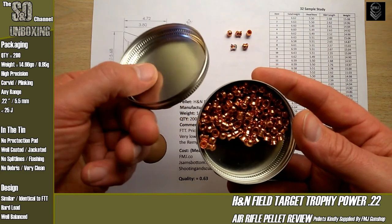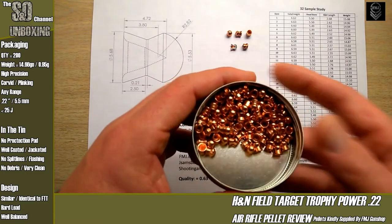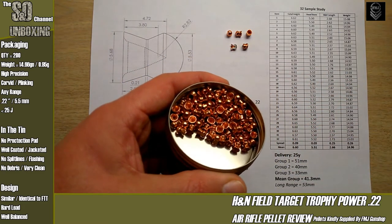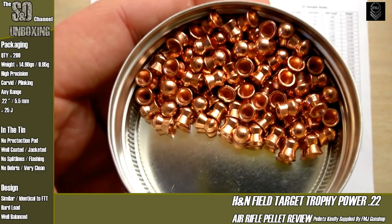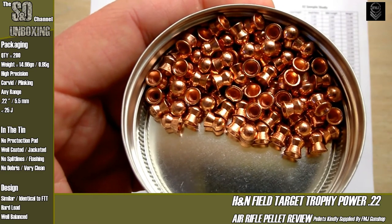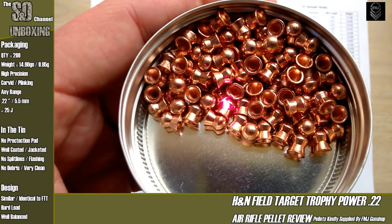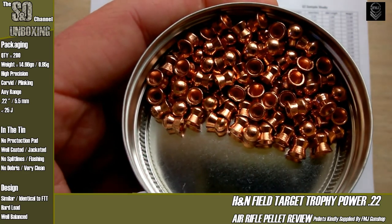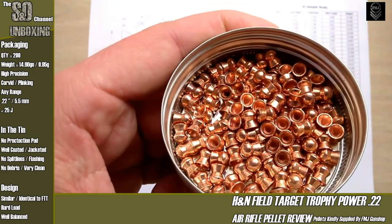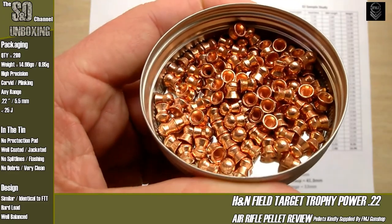Looking quickly inside the tin — these are ferrous material, you can stick a magnet to them. Inside you have lots of ginger pellets, very well coated, with hardly any uncoated ones in there. As we know from the leaded counterpart, these are thick-wall pellets and very tough lead as well, so there's very little damage to the pellets inside.